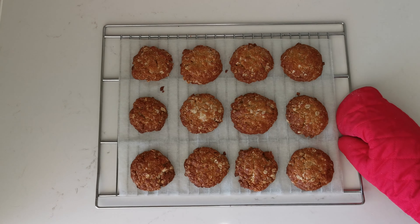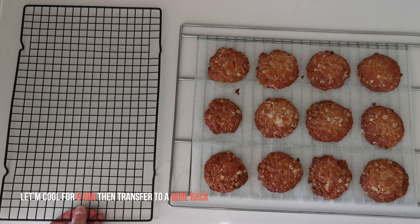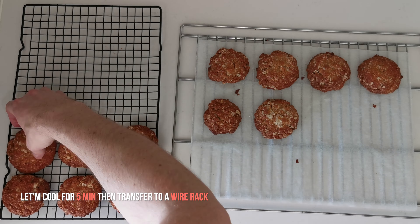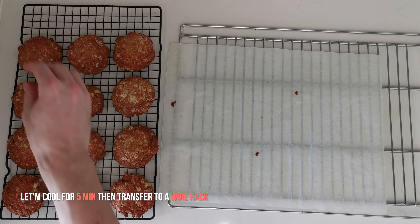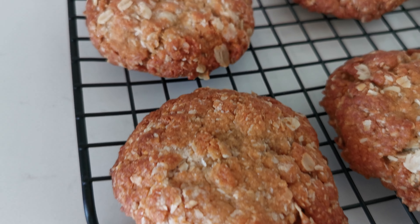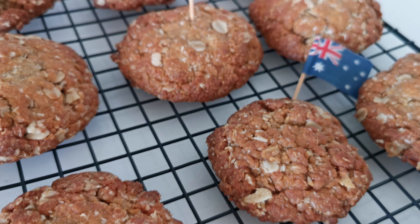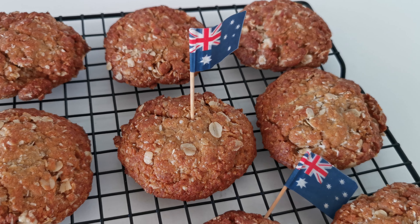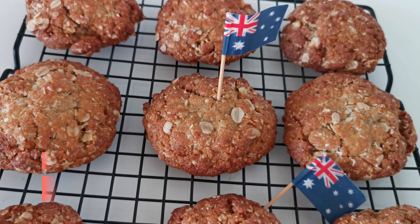When the biscuits are baked, you can remove the baking tray from the oven and allow the biscuits to cool down on the baking tray for 5 minutes. Then transfer the biscuits to a wire rack so that they can cool completely. And if you've got batter left, now is the time to start the second batch. And voilà! Your delicious Anzac biscuits are now ready to be shared and eaten.